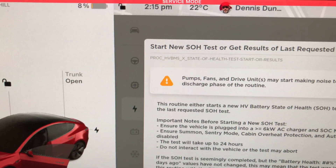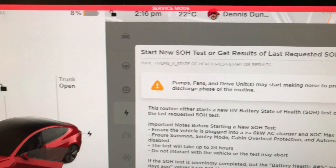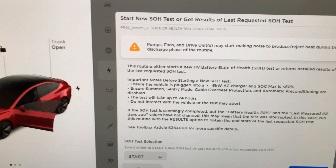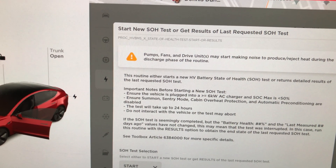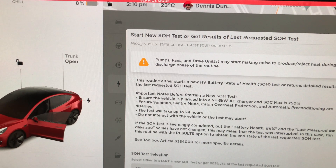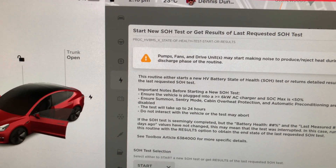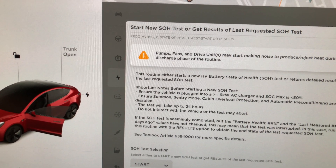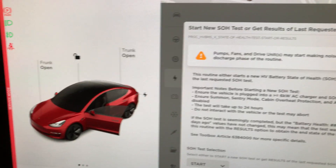It says pumps, fans, drive units may make noise, produce or eject heat - that's because it's going to try to drain the battery. This routine either starts a new high voltage battery state-of-charge health test or returns detailed results of the last requested test. An important requirement: the vehicle must be plugged into a 6 kilowatt AC adapter. Right now I'm not, so let's go take care of that.